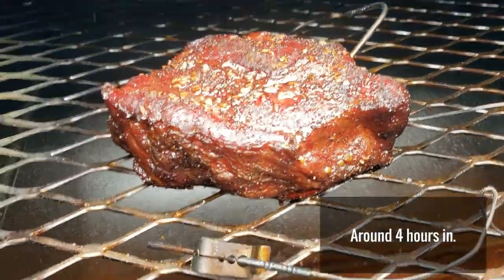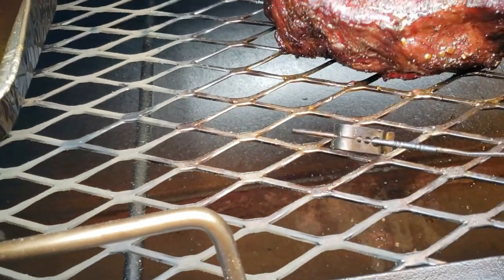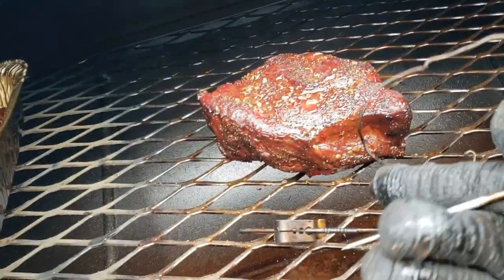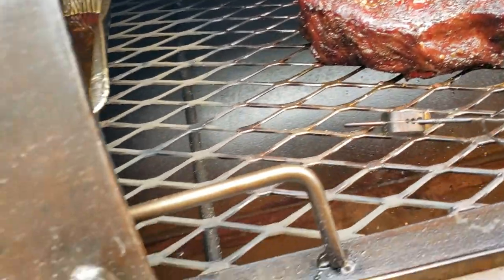I've decided to go ahead and wrap. I think I'm going to finish it off in the oven just because I've got some other things to do besides tend to fire today.